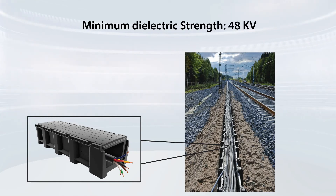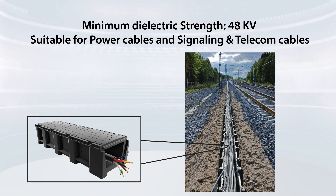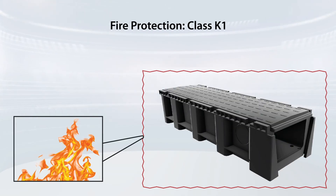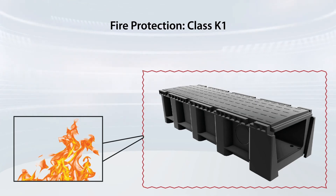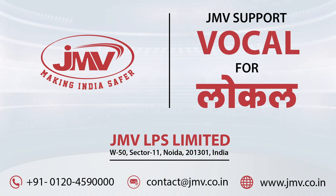The minimum dielectric strength of these cable ducts is 48 kV, which makes them best for power cables and S&T cables. The plastic cable ducts are fire retardant with fire protection of class K1. JMV products are a step towards Atmanirbhar Bharat.